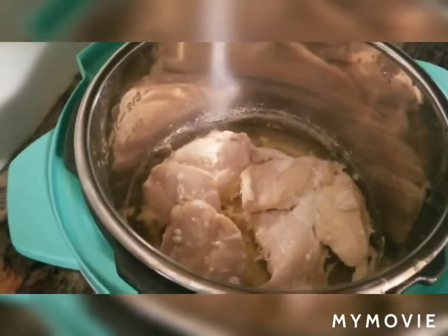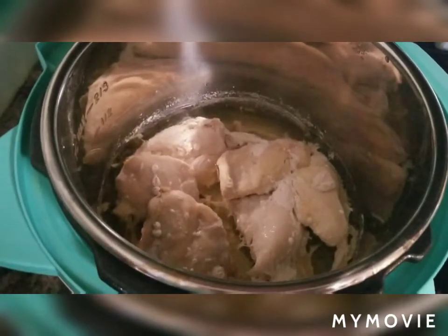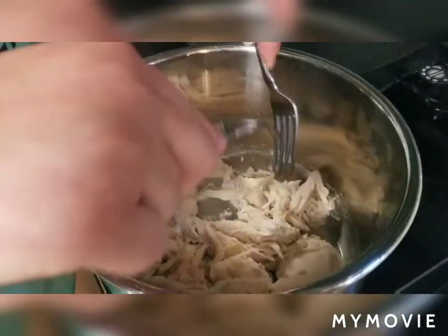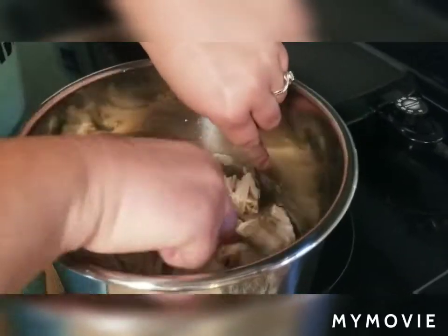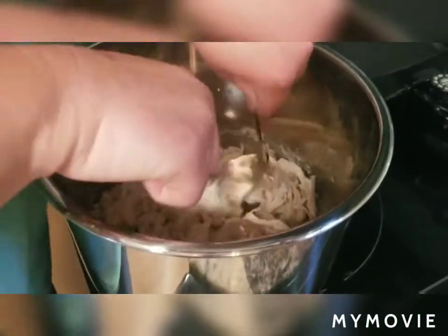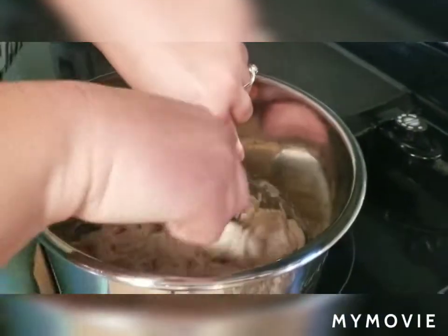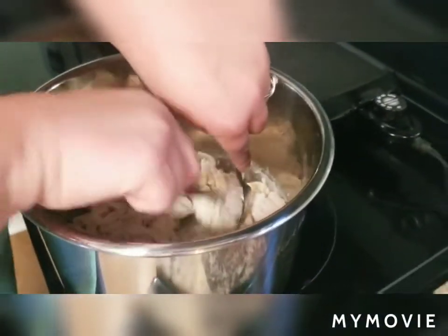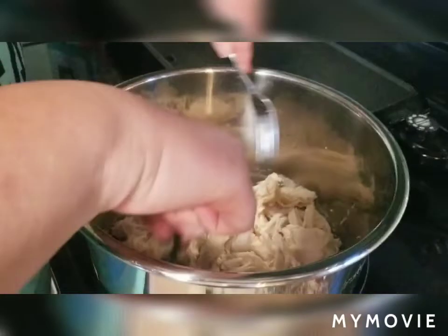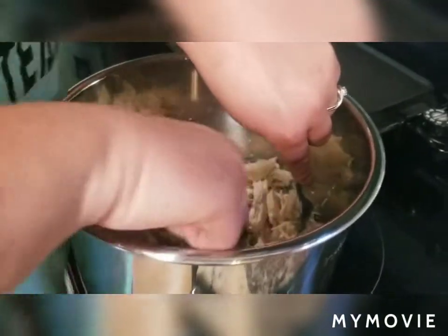My chicken looks nice and done. I'm going to pour the excess liquid off and then take two forks and shred my chicken. Another reason I like using my Instant Pot is that every time I've used it, I haven't found any of those gristly pieces — I can just shred it without worrying about gristle, especially when I'm putting shredded chicken in something.